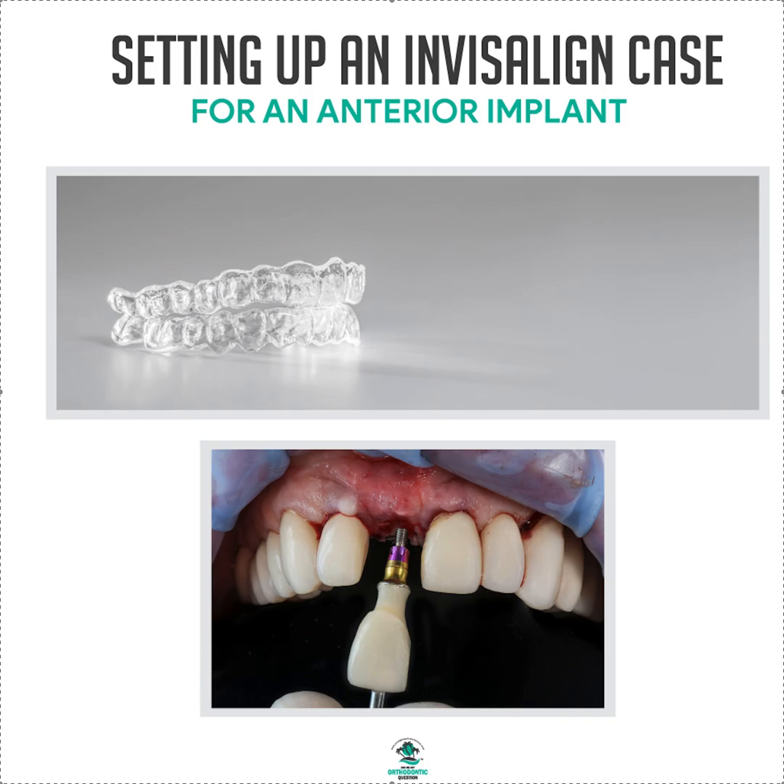It's Dr. Amanda with Straight Smile Solutions, straightsmilesolutions.com. Yesterday we put up a video about setting up an Invisalign, ClearCorrect, or any clear liner case for an anterior bridge — specifically a Maryland bridge. We went over tricks and tips, and now we're going to do the opposite: setting it up for an Invisalign case for an anterior implant.